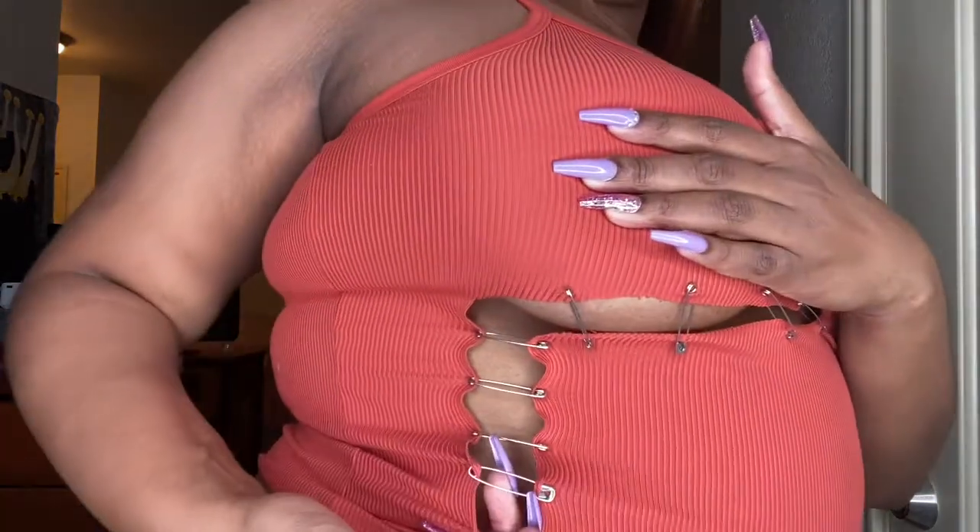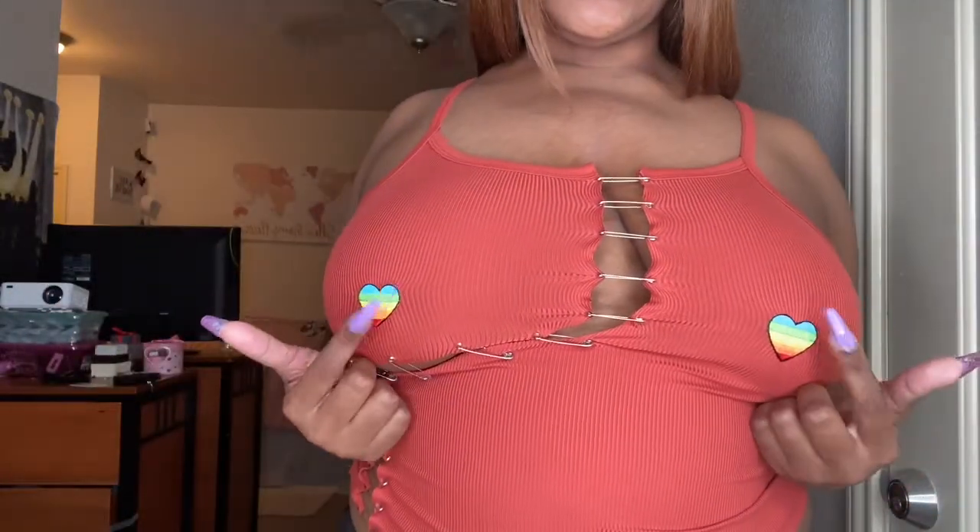This is the last one. It's like a burnt, kind of low-key orange I guess. The design I did is silver safety pins and rainbow hearts. I think this is the only shirt out of all of these that I've actually worn so far.